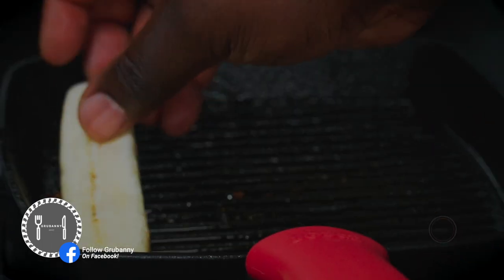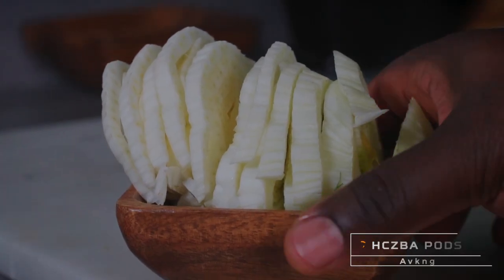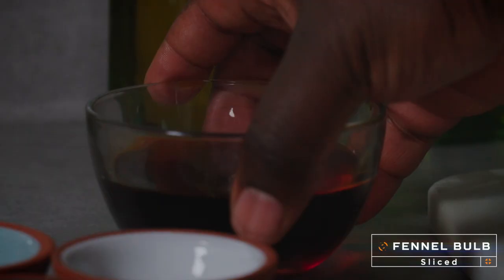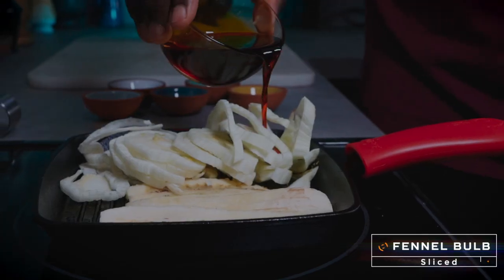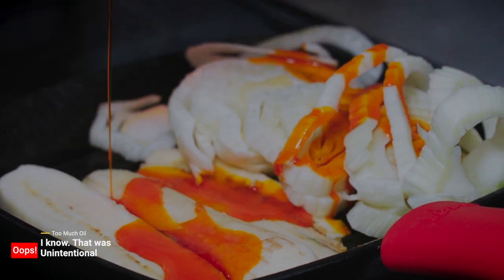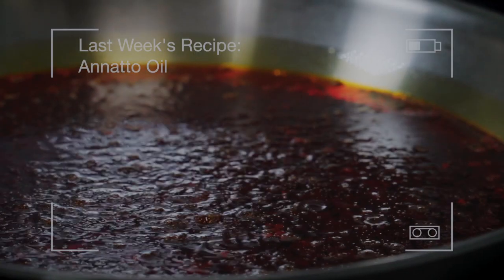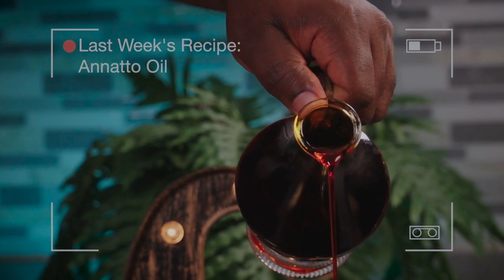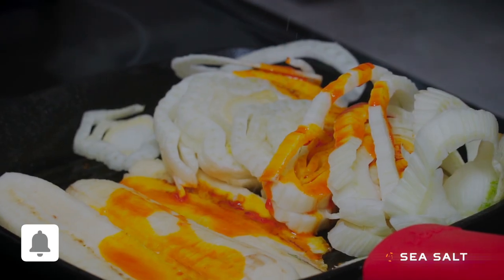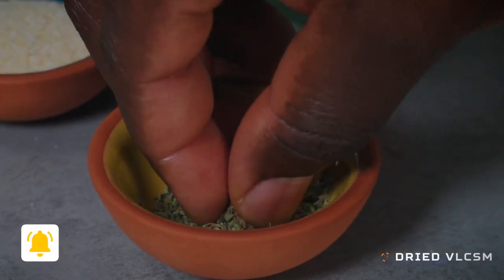In the same pan, add some slabs of burro banana. This time around, follow that with some slices of fennel rather than mushrooms. Again, add a few splashes of annatto oil. So last week I showed you how to make annatto oil — watch that video before making this recipe. Anyway, add a pinch of salt. Next, add a pinch of thyme, cook for two minutes, then flip over.